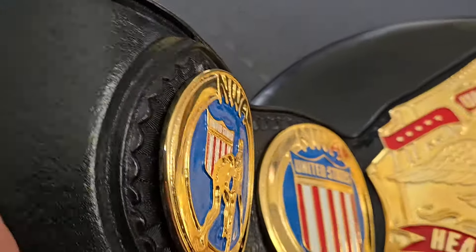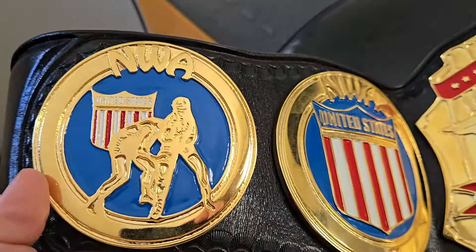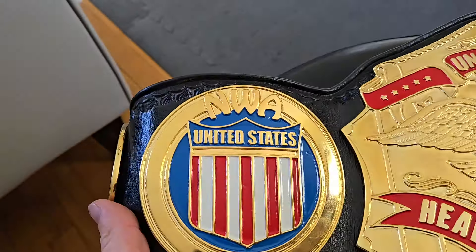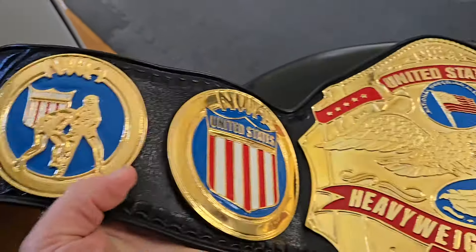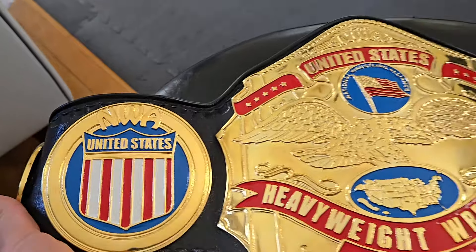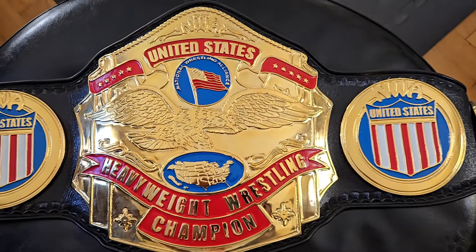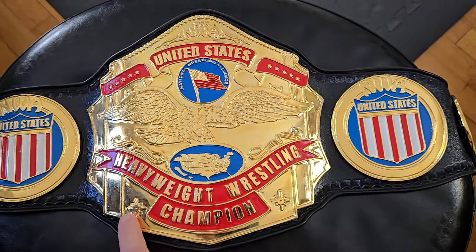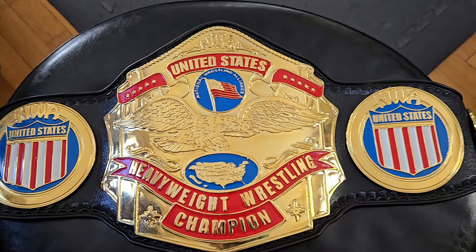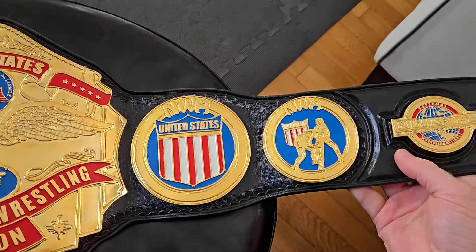The plates on this belt, like I mentioned, are four-millimeter thick with nice plating. The paint is also pretty clean — just a very well-constructed, well-made piece. Taking a look at the side plates, you've got the grapplers with the shield, moving over to the United States shield banner, and obviously our main plate — again very synonymous with the work of Reggie Parks. You've got the stars very similar to the IC belt in the WWF, the banners, the eagle — Reggie just did incredible stuff.